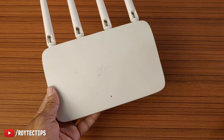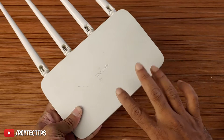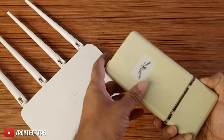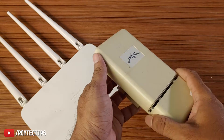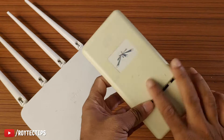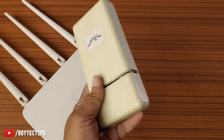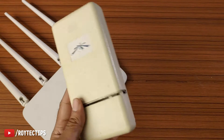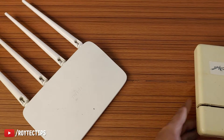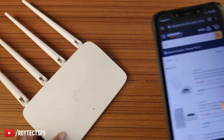Hello guys, welcome back to another brand new video. In this video we're going to turn this old Wi-Fi router into an outdoor CPE. I have this old outdoor CPE from UBNT which is now about 8 to 10 years old — it just died, it stopped working. In India this kind of CPE is quite expensive, starting from 3 to 4 thousand rupees and up to 10 to 20 thousand rupees, so that's the reason I don't want to invest money in buying a new one.